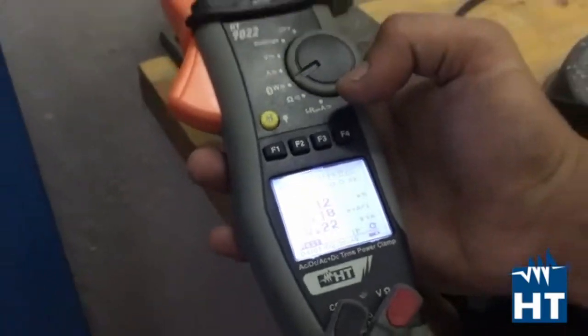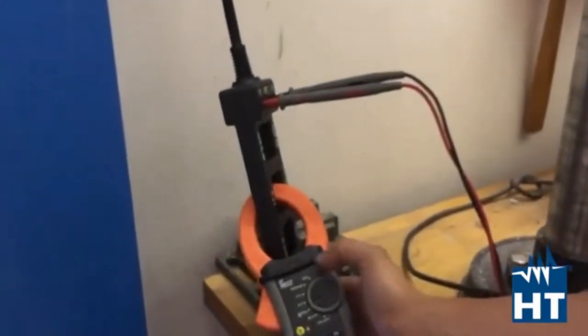For logging a measurement, simply go to system and start logging. The instrument starts logging.